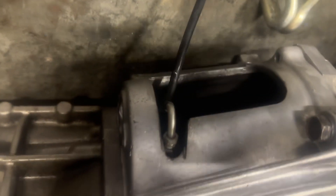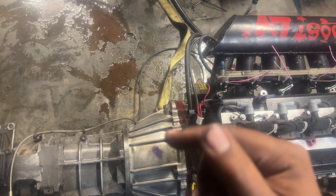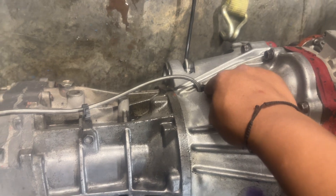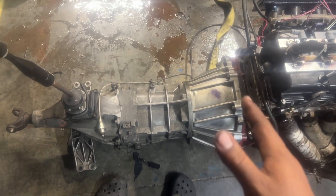For the clutch, I'm running the GM internal slave. If you run the internal slave, you have to cut the inside of the bell housing to fit over the retainer. You also have to cut holes in the bell housing for the remote bleeder so you can bleed it from under the car. Once you get those holes made, your clutch will work.